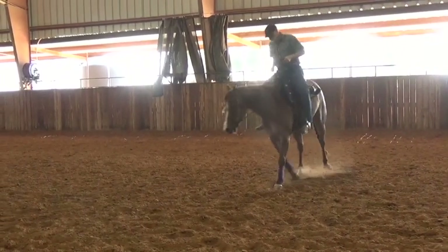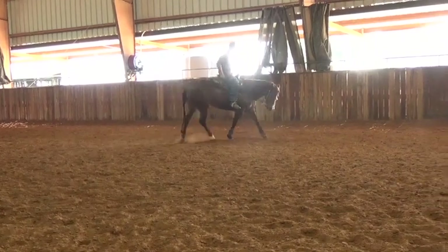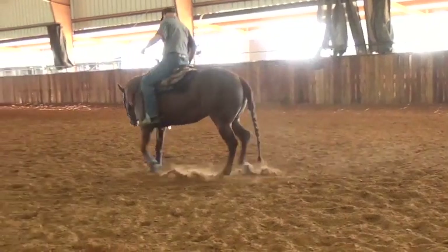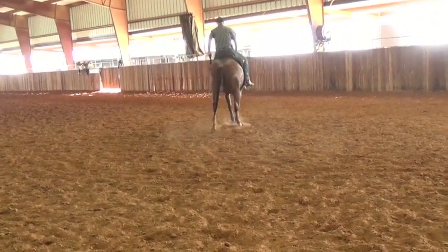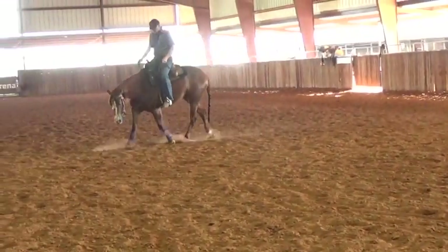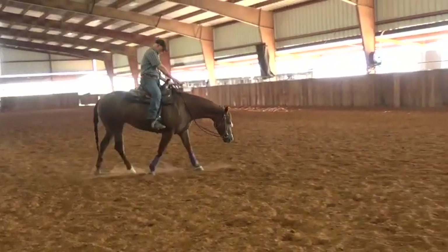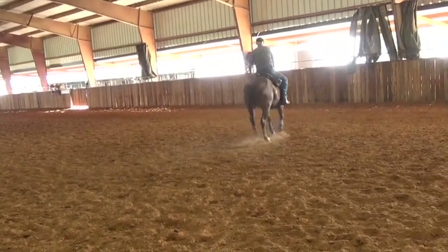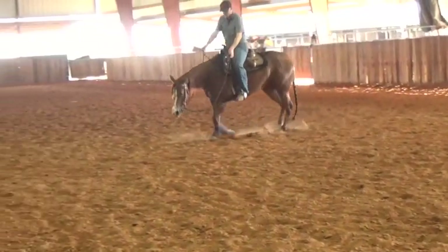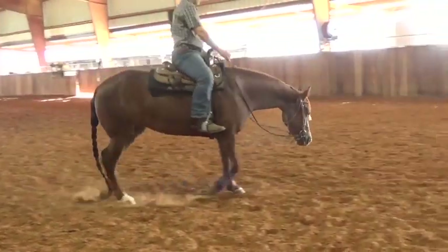Now we're just going to turn it a little bit tight, make a smaller circle — I'm going to bring the rein down low. On the other side, she's naturally got more flow. You can see instantly the way she goes — she's smoother, a little more rhythm, floats a little more. I'm just giving everything to her, staying out of her way. One of the old cowboy sayings: stay out of the way of the horse.